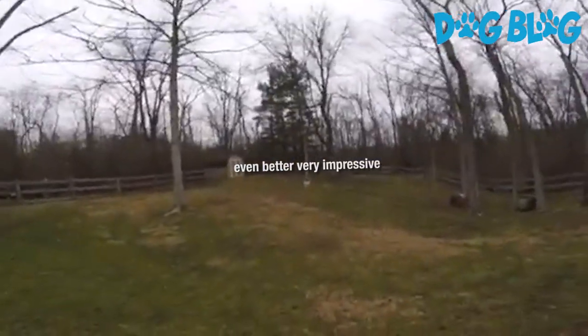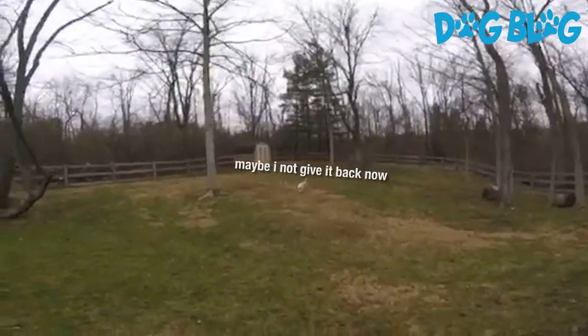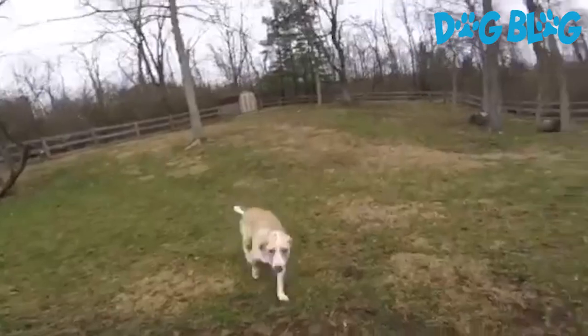That is how you train a dog to chip. Come on, bring it up here — yeah, bring it right here. Good girl.